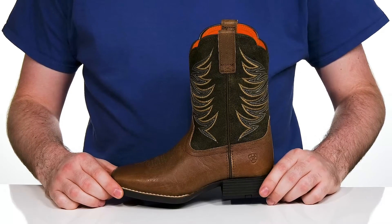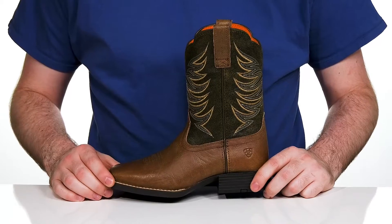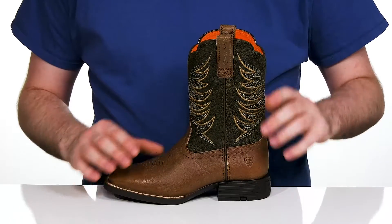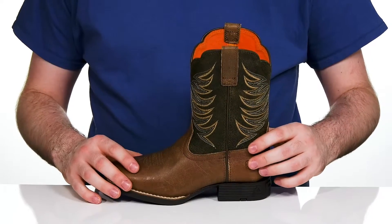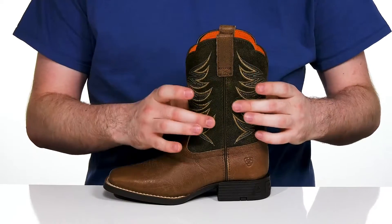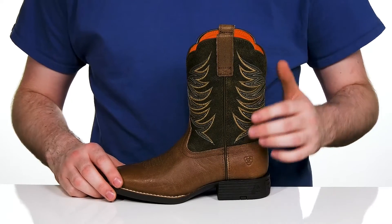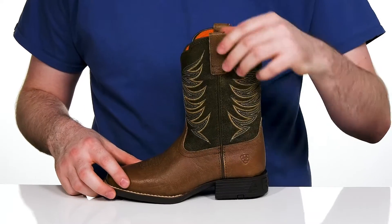Have them staying incredibly comfortable and showing off their style with this classic western boot design from Ariat. This silhouette has a water-resistant leather upper that has a two-tone and two-texture design. It has a nice dark green compared with the brown underneath, giving it a fun hunter motif, especially with the orange textile on the inside.